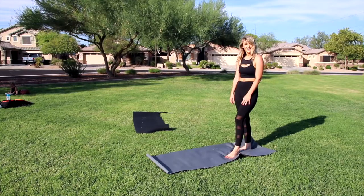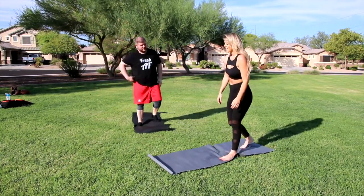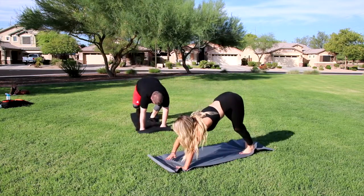Get over here, let's try this out. Alright, go ahead and get into downward facing dog. This is my favorite position.